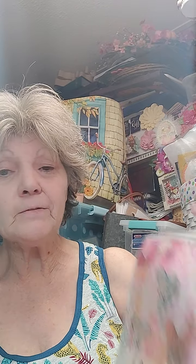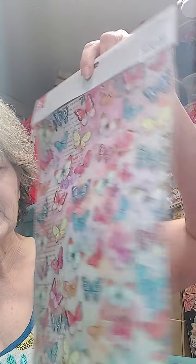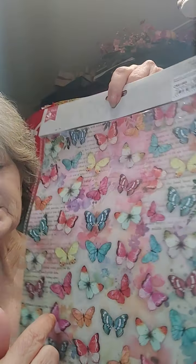I get four sheets — this is one of the sets and it has two sheets like this and two sheets like this. I get my decoupage sheets in there and they've got all kinds, just beautiful.